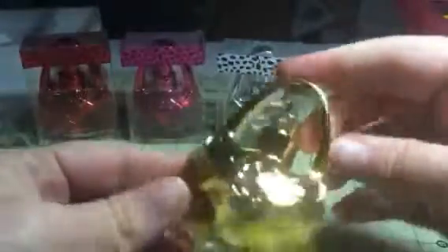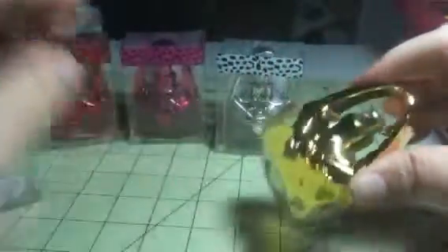They look like little purses, which are really cool. They're each kind of a different color — this one's gold, this one's red, this one's pink, and this one's silver.